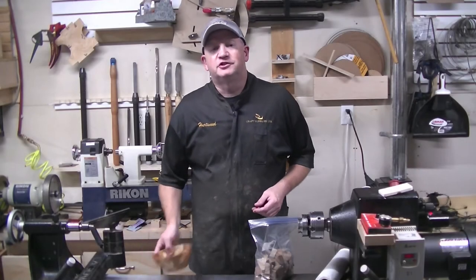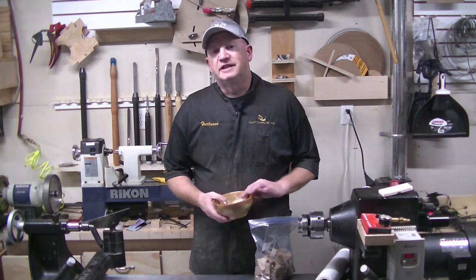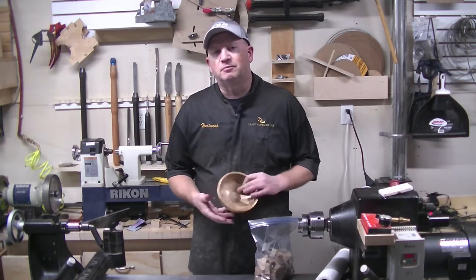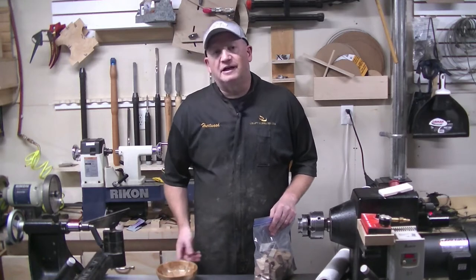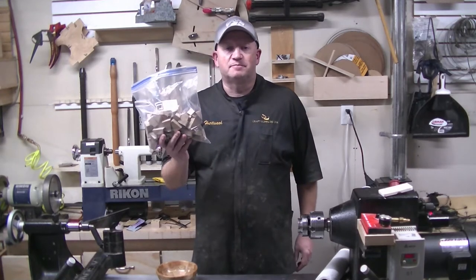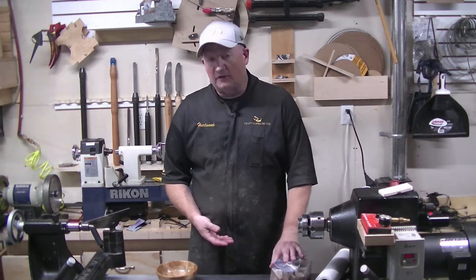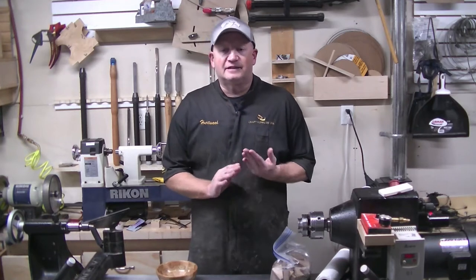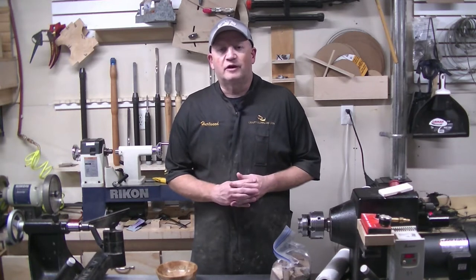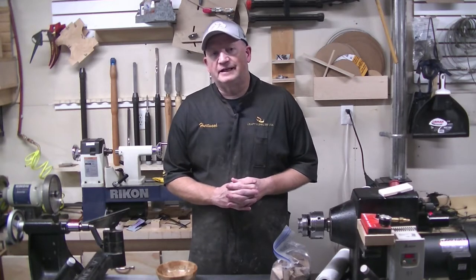Hello and welcome to the Quad City Woodturner's YouTube channel. This video is going to be on turning a segmented bowl, geared towards people who haven't ever done segmented turning or assembled a bowl. I've taken the hard part out of it and cut all the pieces for you. Club members can purchase this bag of parts for $10. You're going to need a lathe and some accessories — primarily a bowl gouge, a scraper, and a set of cole jaws for your chuck.